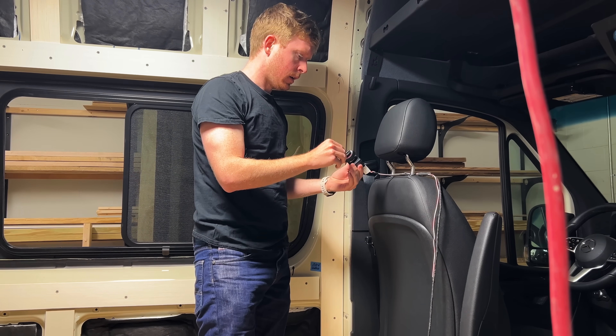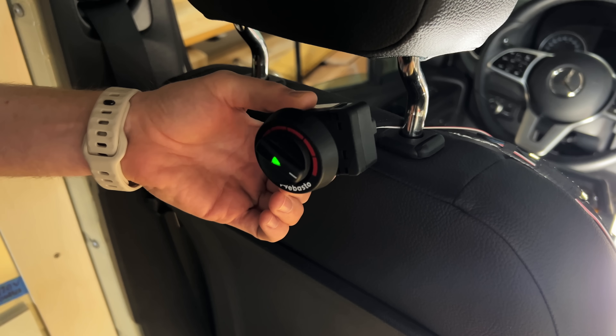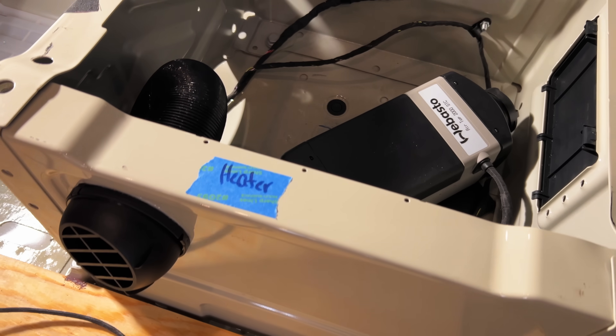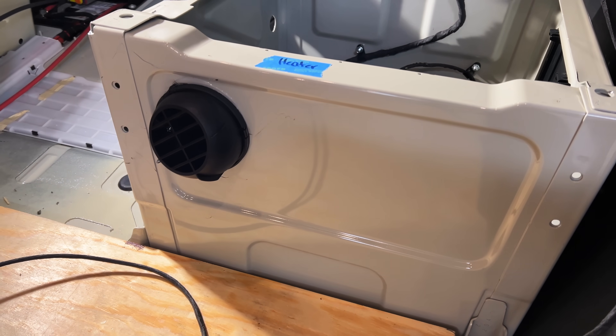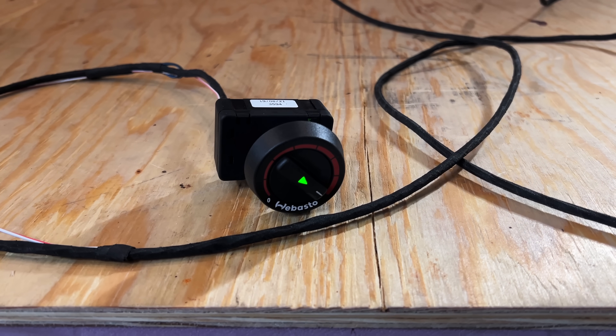The other big thing Ty had been working on off-camera was getting the diesel heater installed, and he had a diesel mechanic friend help with this installation. There was some trouble getting everything to function properly, but the heater is working great now. The thermostat will be mounted in the cabinet above the bed, so they can control the temperature without getting out of bed.